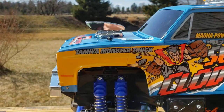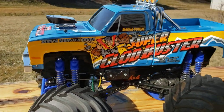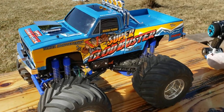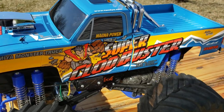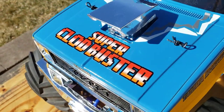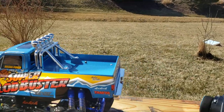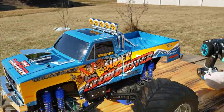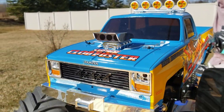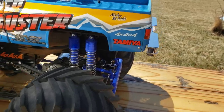Here's the decal work. I really like the Super Clod Buster decals. A lot of people, whether from nostalgia or whatever, prefer the original style decals, but for me I think these decals look a lot cooler. I really like the 80s retro video game text — I think that looks really cool. It doesn't have any real sponsors on it, but I don't really mind. I wasn't a fan of the '4x4x4' text so I painted it black so it doesn't show up as much. I put the Tamiya badge on it just to emphasize that it's a Tamiya pickup truck, on the tailgate too.